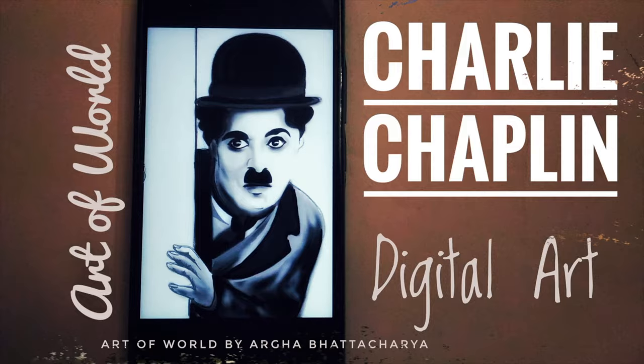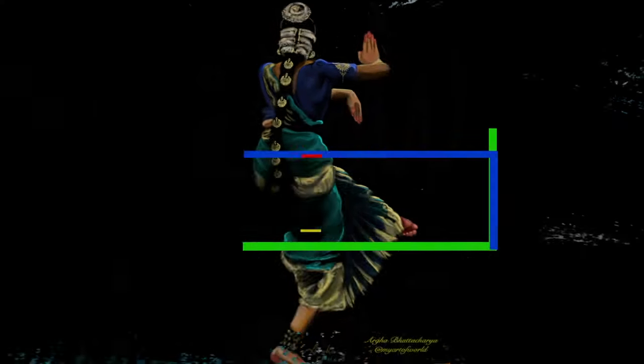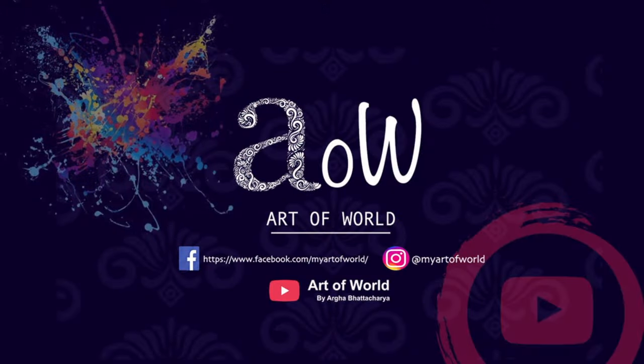Hi guys, welcome back to my channel. I am Anur Bhattacharya and you are watching Art of World. In this video, I am going to demonstrate to you how I make this painting from start to end.